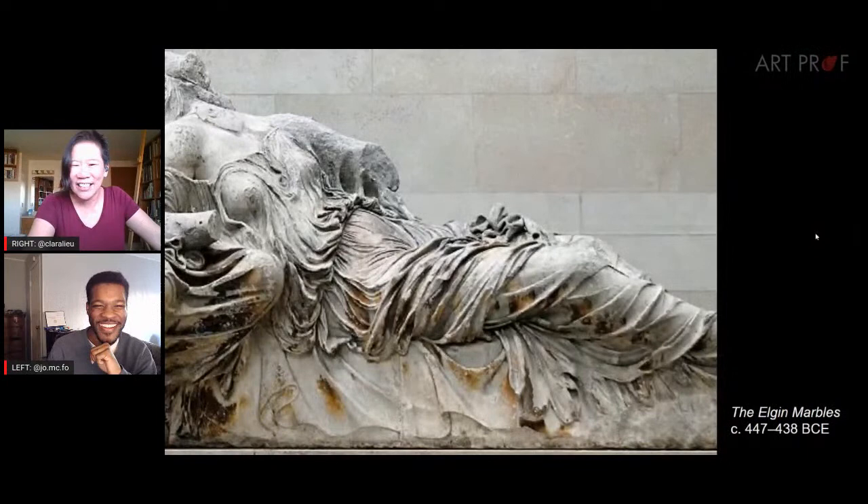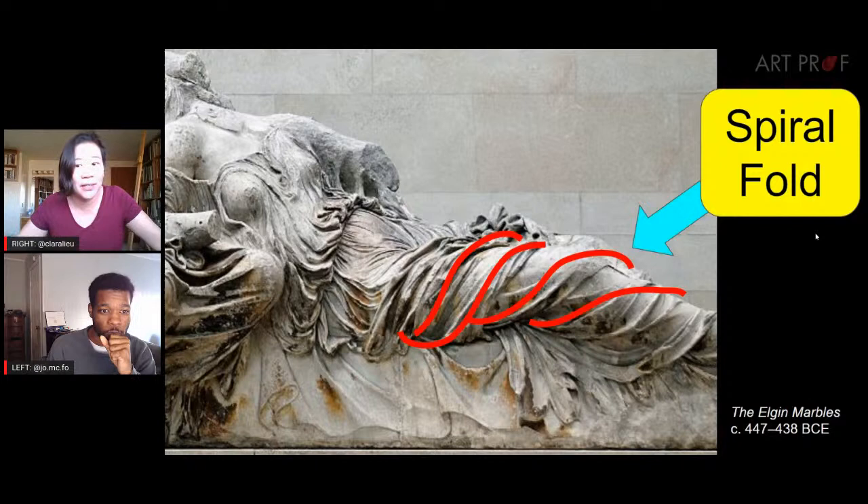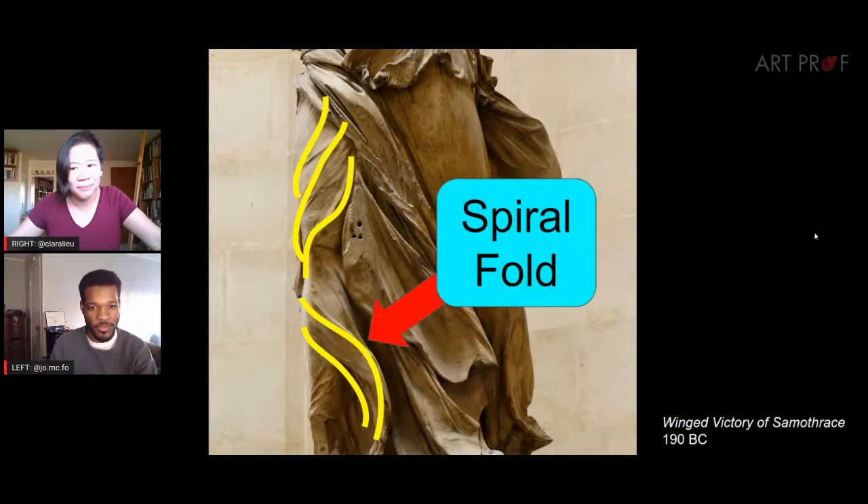We also have spiral folds in Hellenistic Greece — hardcore spiral folds. Usually you see it on the arm, but you do see it on the leg now and then. It's all about whether it's a cylindrical object. Because we tend to wear pants and jeans more, you might not see it on legs as much. But in Hellenistic Greece, with lots of skirts and silky flowing clothing, spiral folds would appear a lot more.